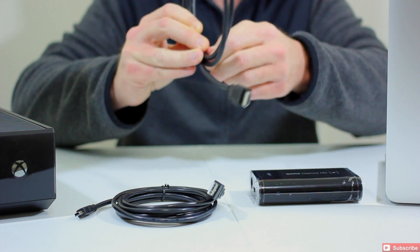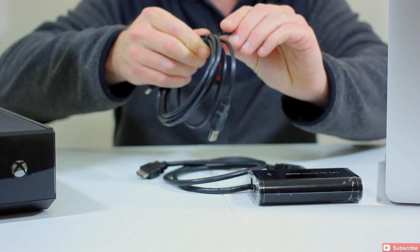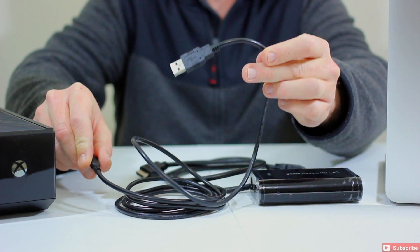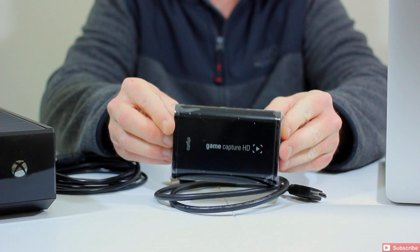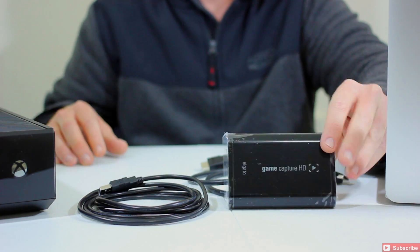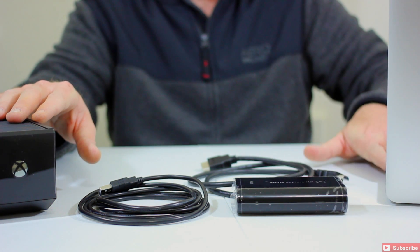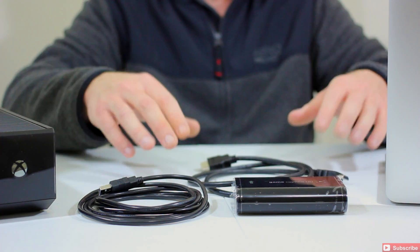So let's go ahead and get these twist ties off. Now we've got our necessary cables — the USB cable and the HDMI cable — as well as the Elgato Game Capture HD. They make it quite simple. These three things, plus your console — whether that's an Xbox One, Xbox 360, or your laptop — are all we need. Let me get this dialed into a better view and then we'll show you how to get everything connected.